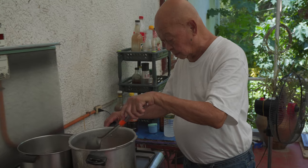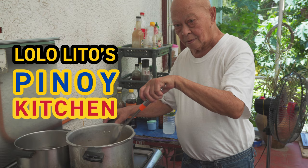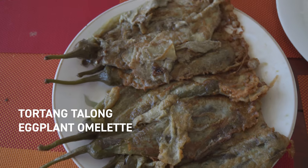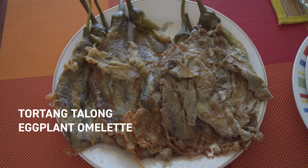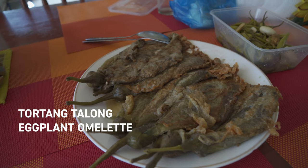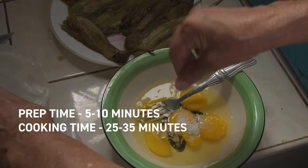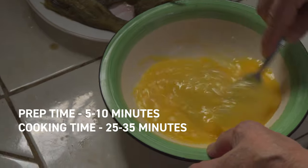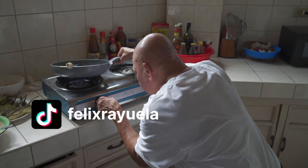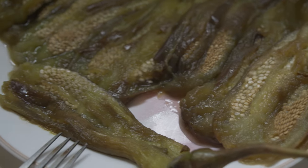Hey everybody, call me Felix, and today on Lololito's Pinoy Kitchen we will be making tortang talong, otherwise known as eggplant omelet. It's a very simple recipe — only eggplant, egg, and a couple other accoutrements — but like a lot of egg dishes, the execution can be really tricky, so dad will show you the steps of how to make a really good eggplant omelet.